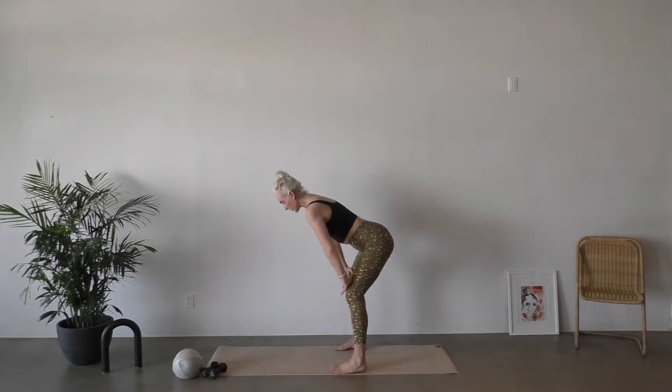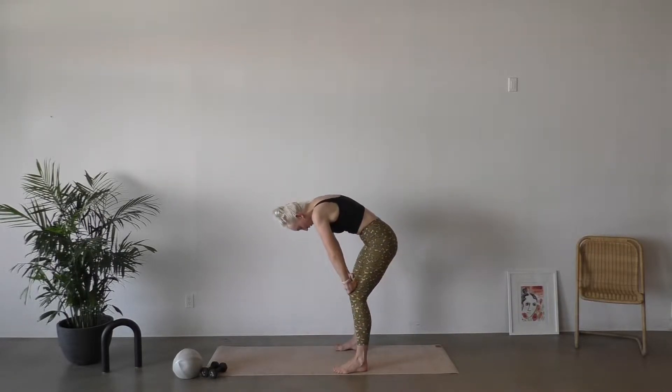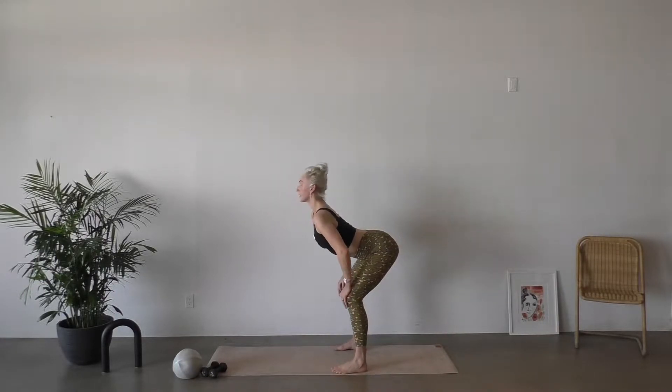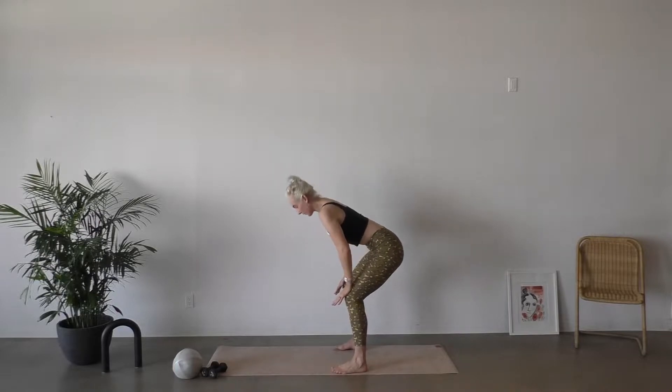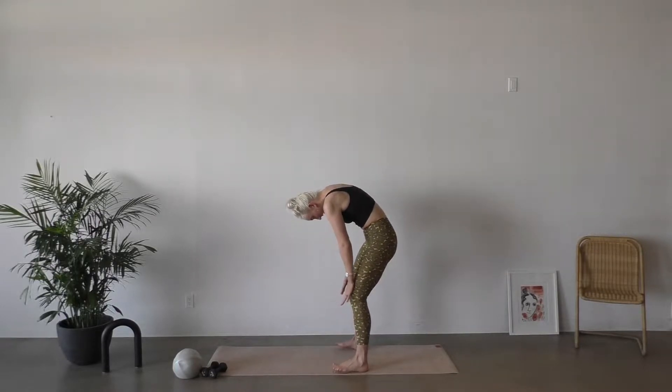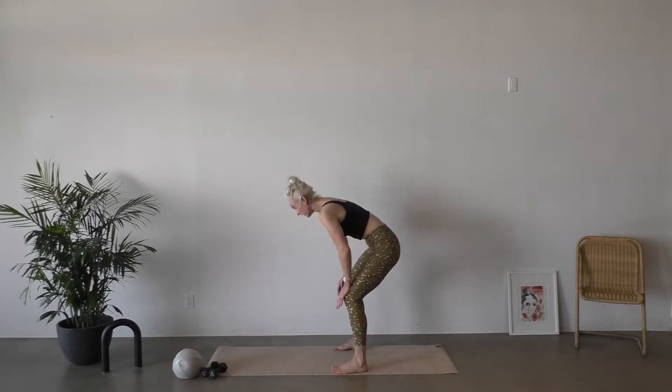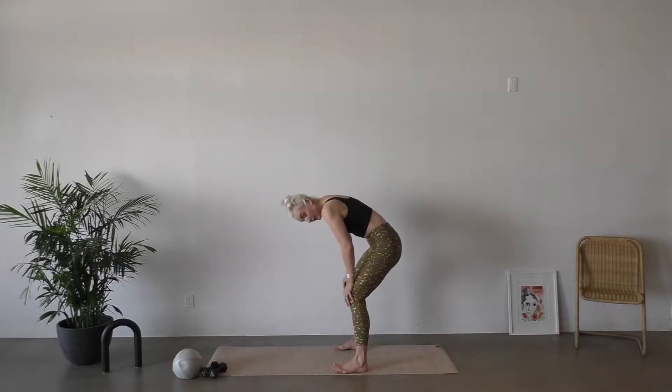All right guys, let's get started with our strength mat class. Today we're gonna be focusing on core and arms. Hands to your thighs, draw your navel up to your spine, drop your head and your tail, and then find the opposite, reaching your tail and your head away. Reaching up and through. Just finding a little bit of motion, a little bit of movement through that body.